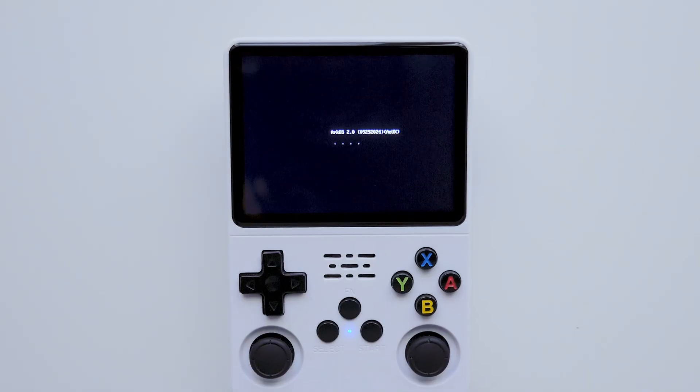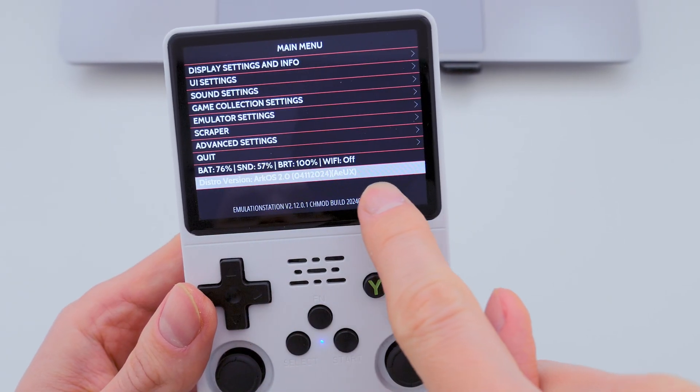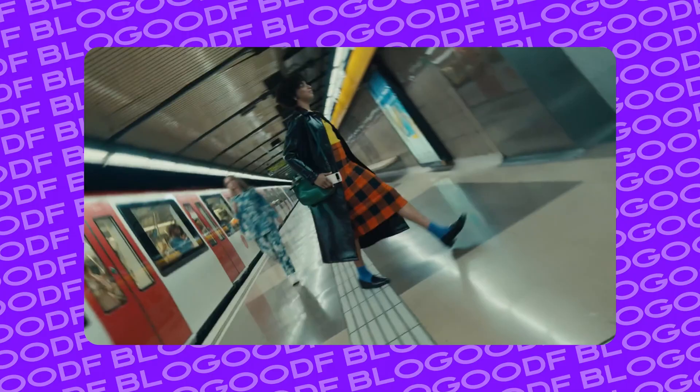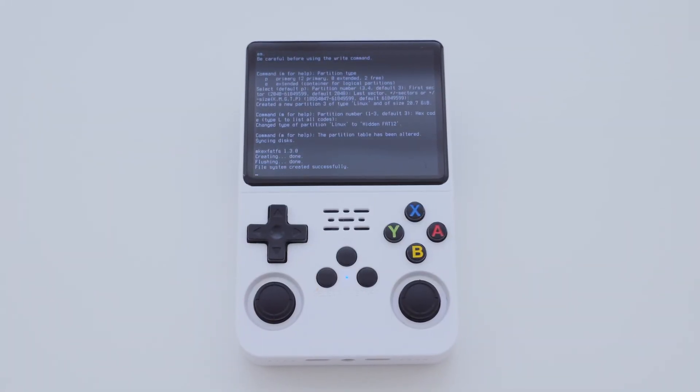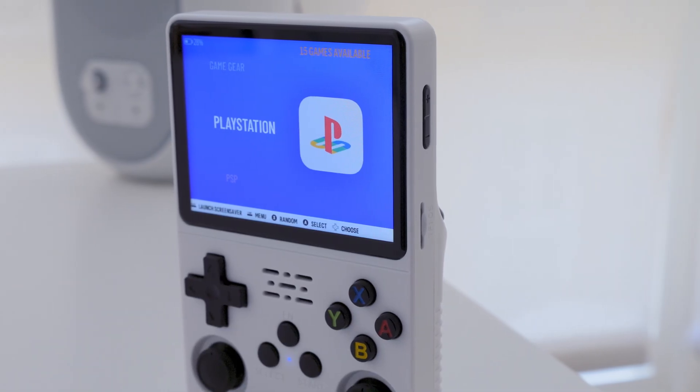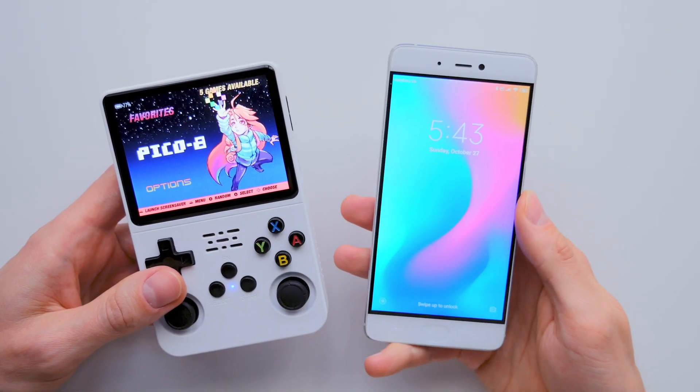Did you get an R36s console and want to install ArcOS on a new SD card, but don't have a computer or laptop handy? Just your Android phone! Perfect — that's more than enough! In this video, I'll walk you through each step of installing ArcOS on the R36s console using only your Android phone.